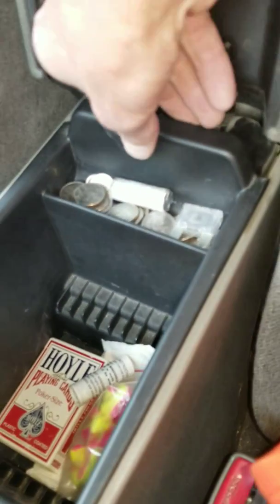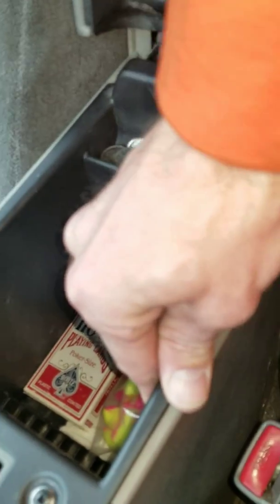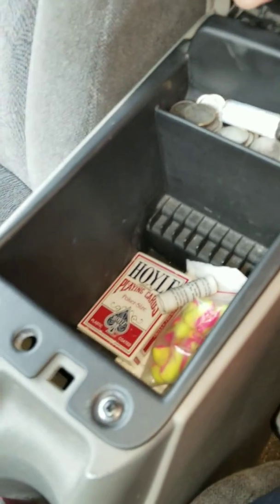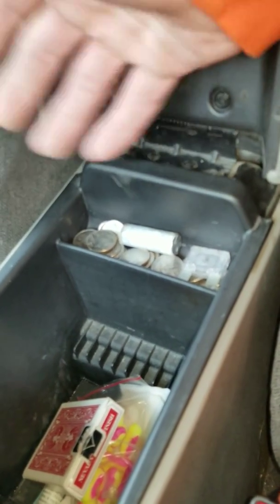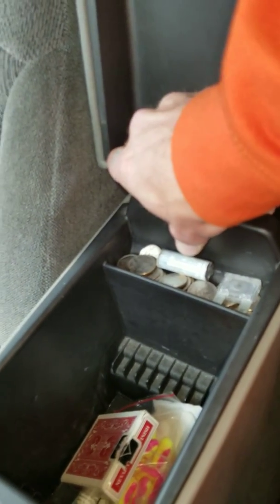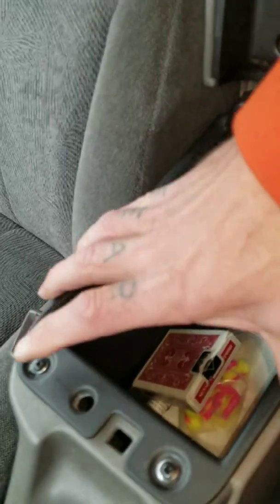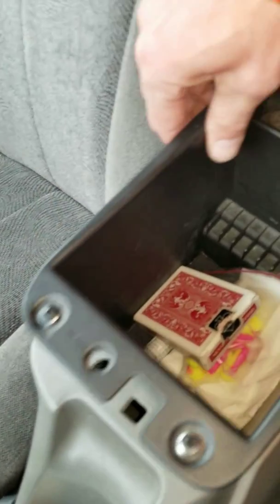If you grab hold of the back side here — I don't know if you can tell in the video — it's secure, it feels really secure. You're not going to know anything has been modified by looking at it or reaching around in here. But if you grab the back side and pull up, it snaps loose in the back, then you snap loose the front, and it comes out. You'll notice the screws are still sticking down out of the bottom.